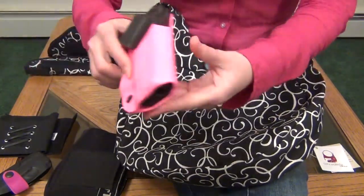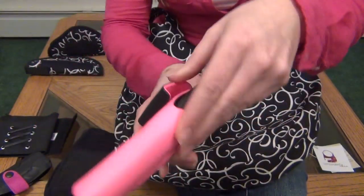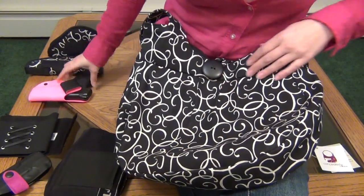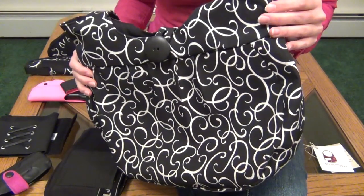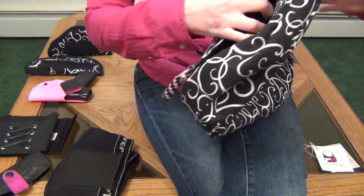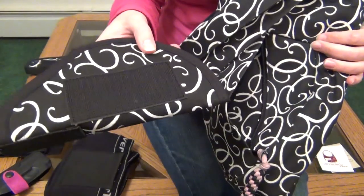Now for daily concealed carry, I usually carry my gun in an inside the waistband holster, like this one from PJ Holster, and I generally encourage on-body carry for a variety of reasons. But I do pretty much always carry a purse when I leave the house, and it's nice to have options, so it just makes sense to have a purse that also doubles as a gun purse by having a dedicated holster pocket and an internal holster for your gun.